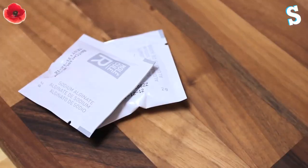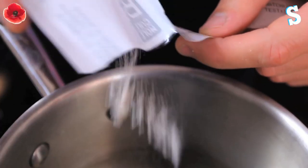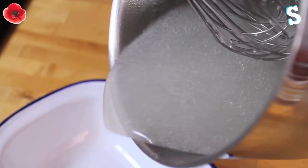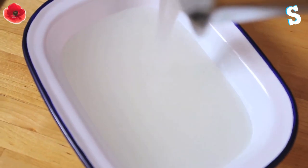Shall we talk them through the process? I think we should. Step one: take four grams of sodium alginate, put it into 300ml of cold water, whisk it, bring it to the boil and turn it into a syrup. It looked like wallpaper paste, didn't it? It did.